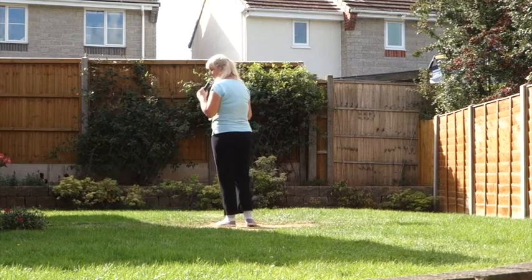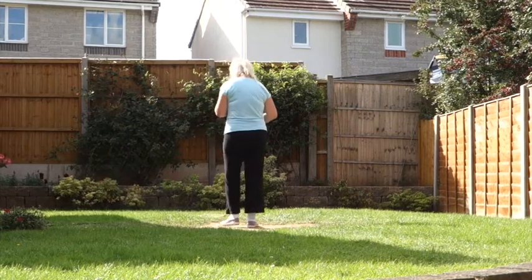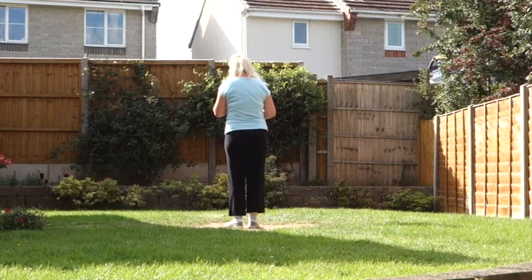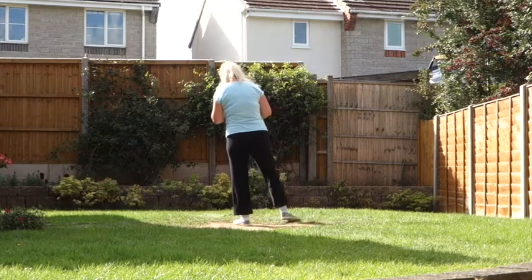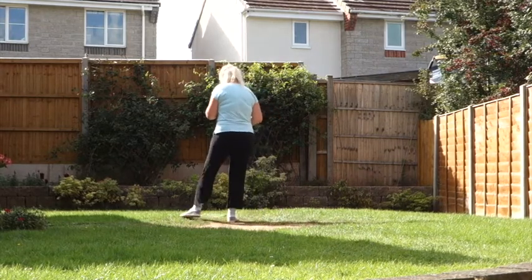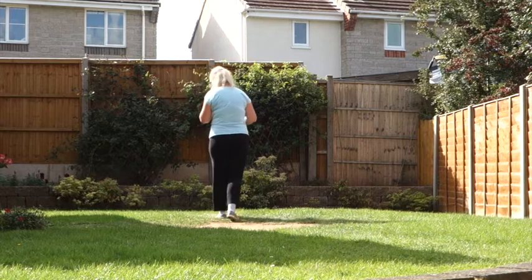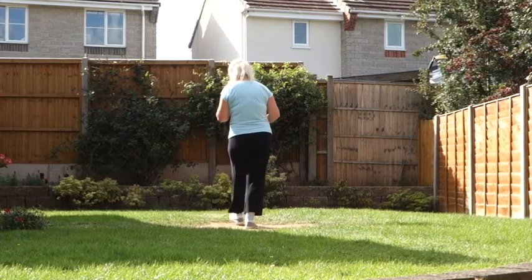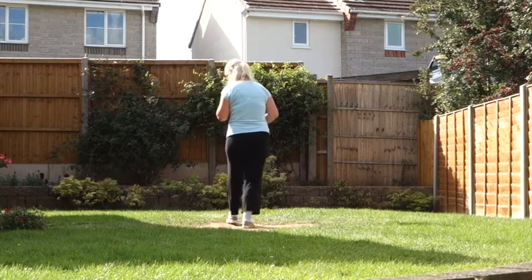Let's add that to our halfway point. Step points off on the left. 7, 8. Step, point, step, point, step, flick, back, sweep, back, sweep, back, hook, step, flick, back, sweep.